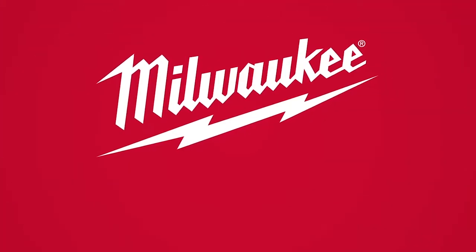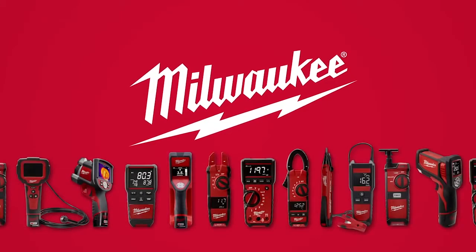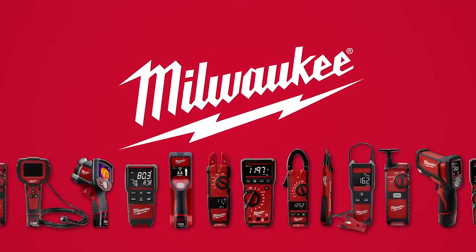When it comes down to it, having a quality tool like Milwaukee delivers to the bottom line. Demand the test and measurement solutions designed by the trade, for the trade. From Milwaukee.